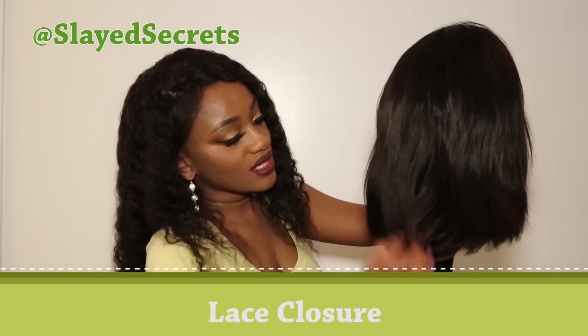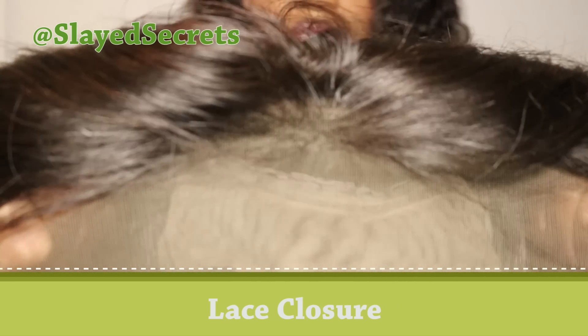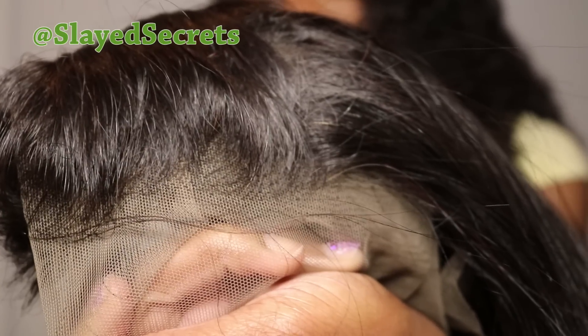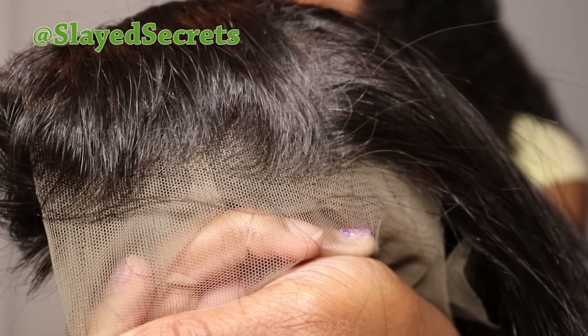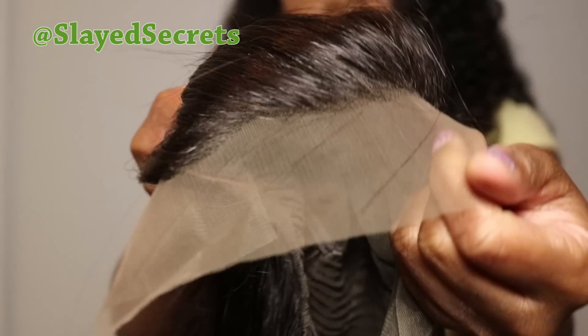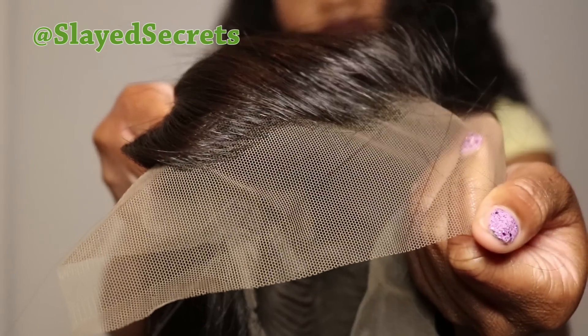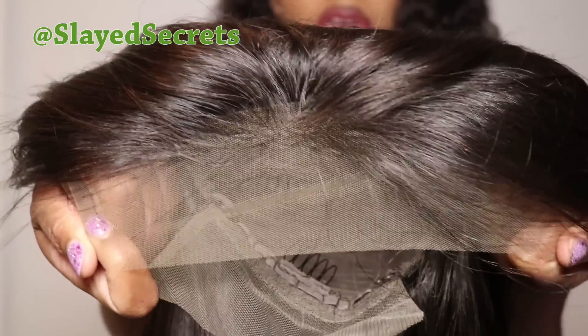Now let's talk about the closure. The lace is fairly transparent and they definitely created a hairline — you can see it on the left side, the middle front, and the right side of the wig. When I try it on you'll be able to see the hairline better. They definitely pre-plucked this wig.